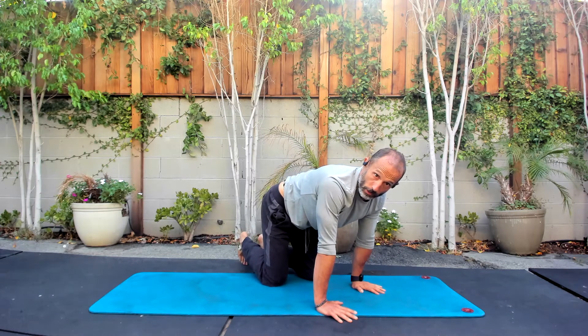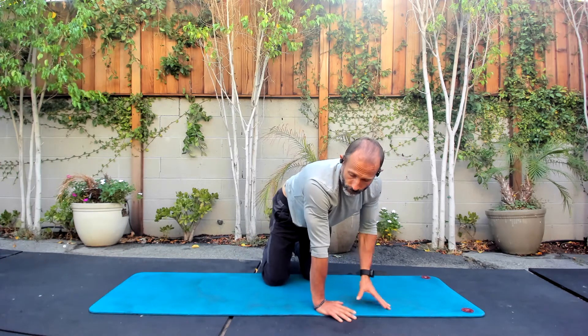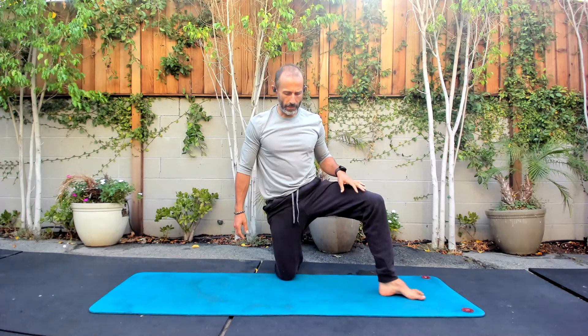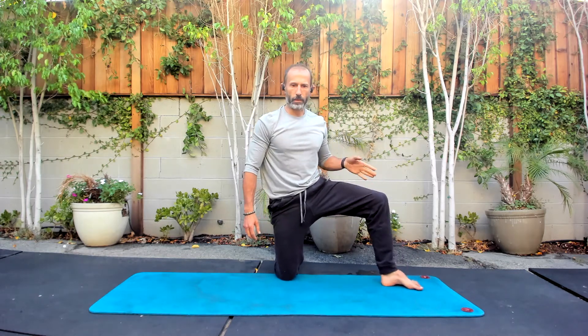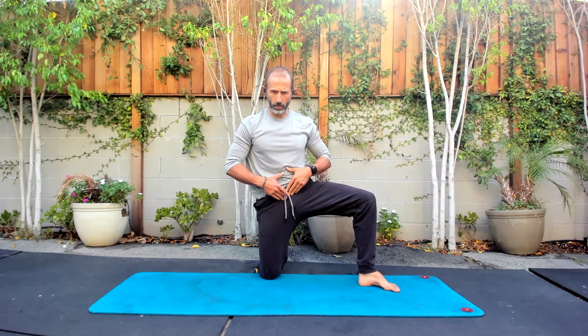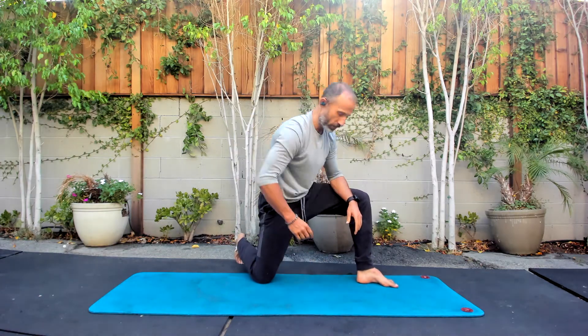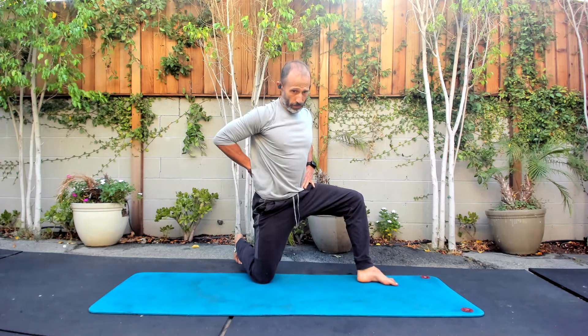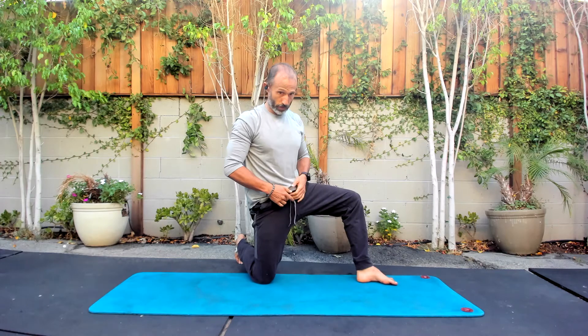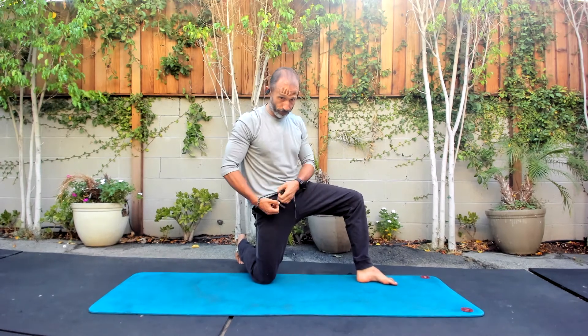We're going to get the hips warmed up now. We're going to go into one foot forward, one foot back — a sort of side kneeling lunge position. I'm going to have one foot turned out, this knee is straight down, and hips we have to tuck. What often happens here is we get sort of down and forward. I'm being extra cautious trying to keep this pubic bone pulled up, which is going to create a pretty big stretch in my hip.